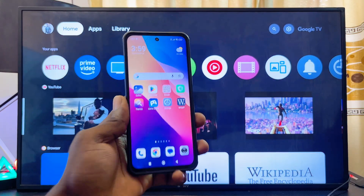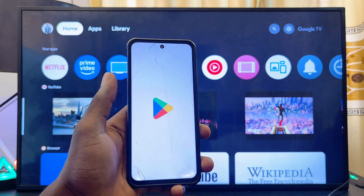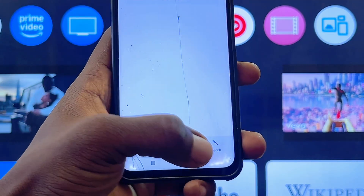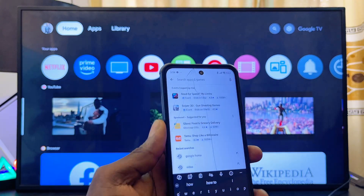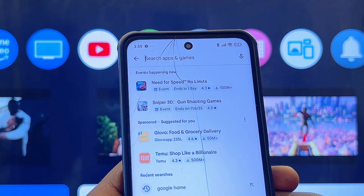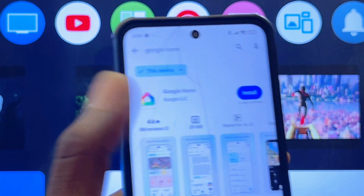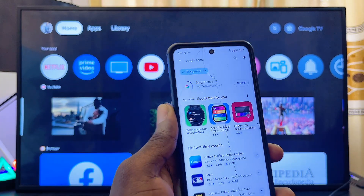First things first, on your phone you want to head over to the Google Play Store, or the iOS App Store if you're using an iPhone. From the search icon at the bottom, come inside the search input field and proceed to search for and download the Google Home app. You can see the Google Home app here, so make sure you download and install it on your iPhone or Android phone.